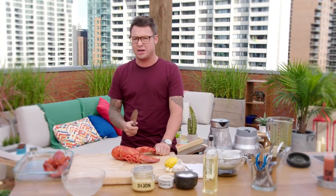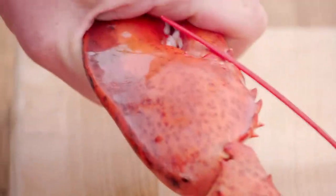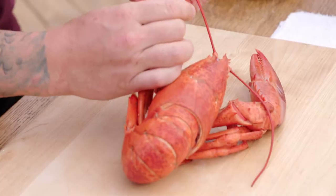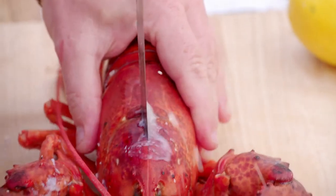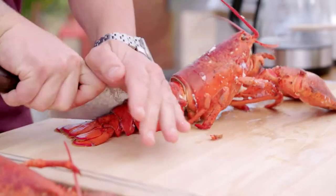I like to just crack the claws and expose a little bit of the meat — just like that. Get it cracked; it's going to help break apart when you're eating it. Perfect. Now you need to cut it in half. I like giving it a little bit of a rinse.